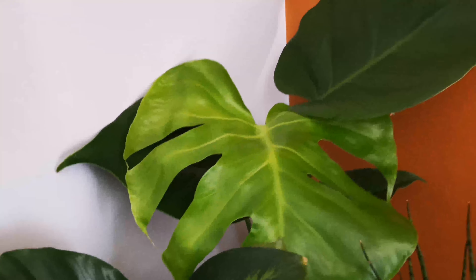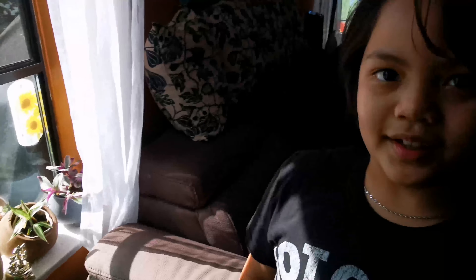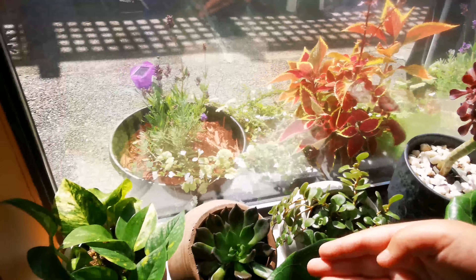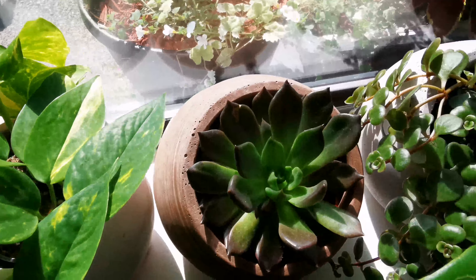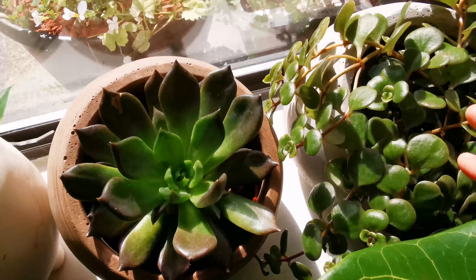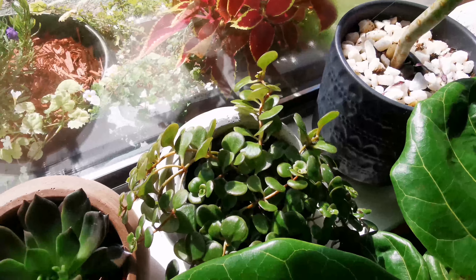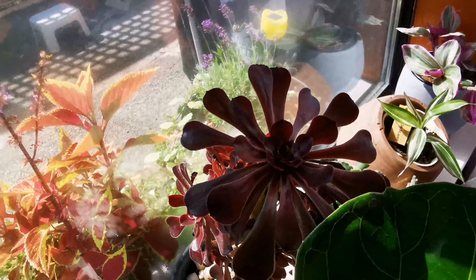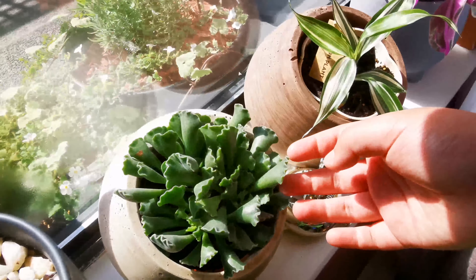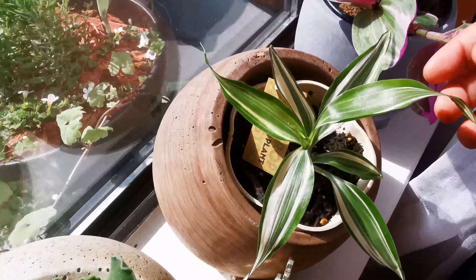This is a tiny Monstera — cute! Moving on to here, it's pretty bright. We have a baby Pothos and then we also have a succulent here. This was supposed to be a succulent as well — a turtle something. We also have this big tree-like succulent.